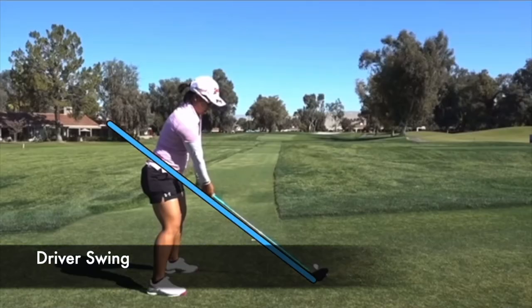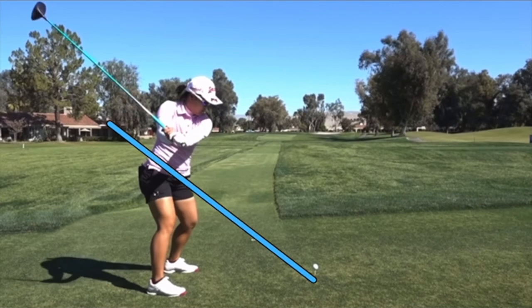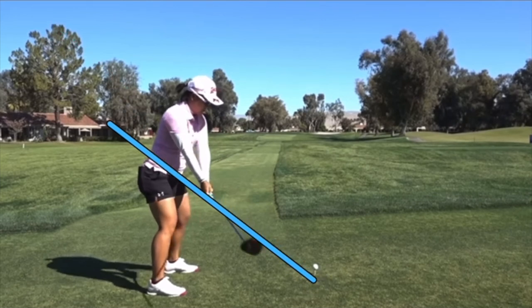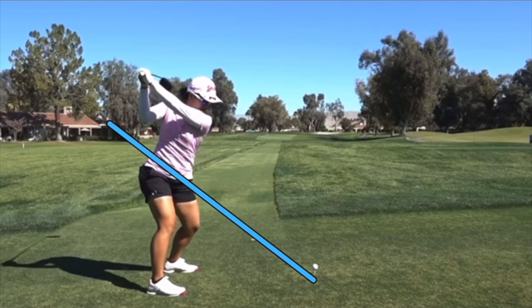Lastly, looking at the driver. The driver swing is a little different for her — she gets the club up on a pretty nice plane going back. But she does get the face more open than a lot of players do. Even though her grip is stronger, she tends to get a cupping motion in the wrists, and at the top we can see a little more of a curve in the wrist versus the flat or bowed position we see from a lot of other players.